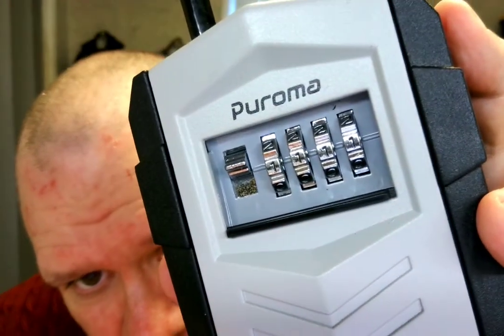Now if you want to change the combination from 0000 — which by the way I would highly recommend — what you do is you take this, it's real simple. You just take this, pull it back, and change it to, let's say, 1111. And then when you're done setting it, go back there, and there you go — set to 1111.